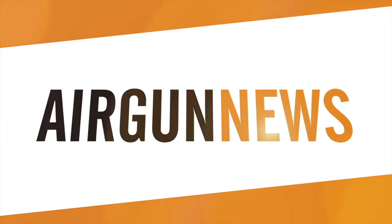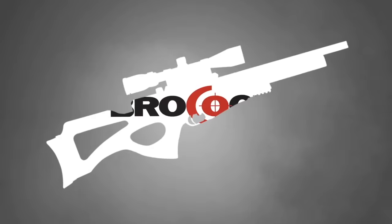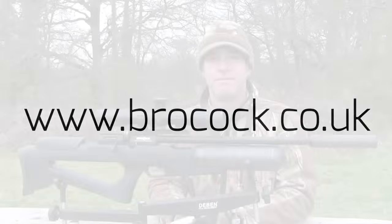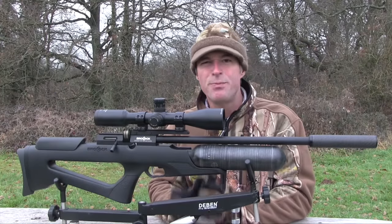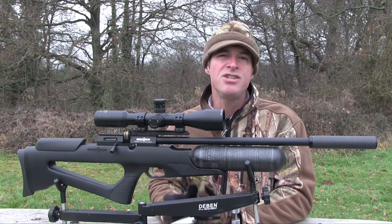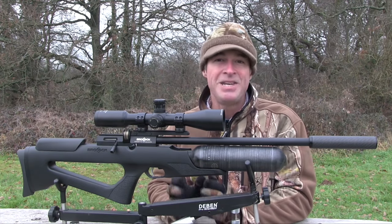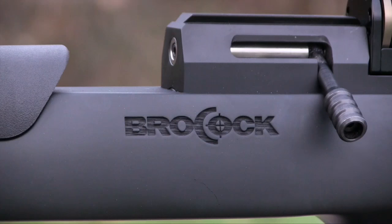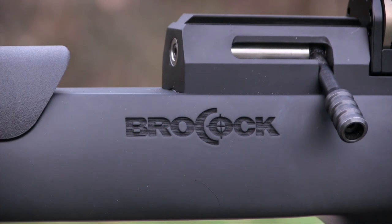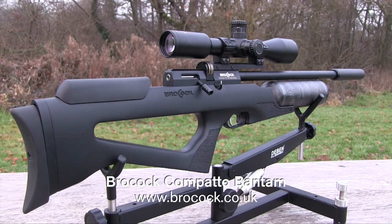That was the Airgun Show News, and a happy new year to you all. It's only about a year since Brocock heralded a dynamic change to their airgun line-up with the introduction of the semi-bullpup Compato. Well, nobody can accuse this British airgun manufacturer of resting on their laurels, as they've recently unveiled the Compato in its new Bantam guise.